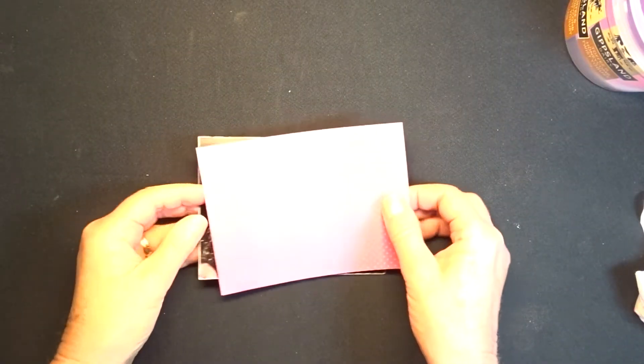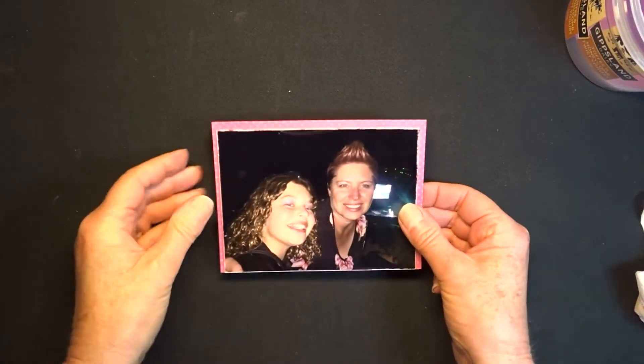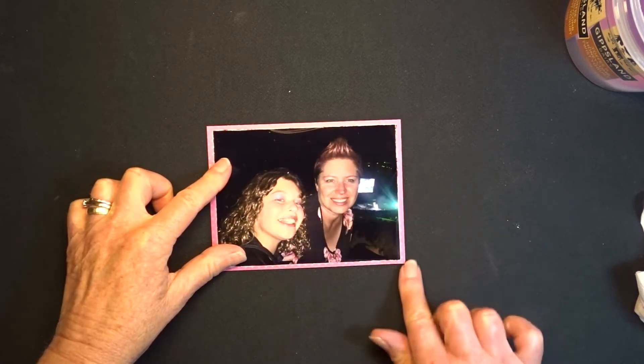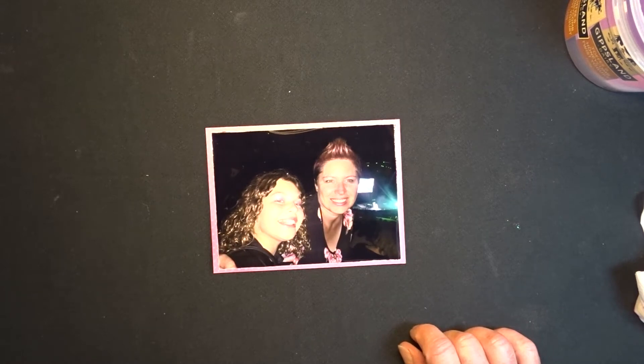Because my photo is so dark I filed around the edge of it to give it a small white border, and I've cut a photo mat that is a quarter of an inch wider and a quarter of an inch longer than my photo.